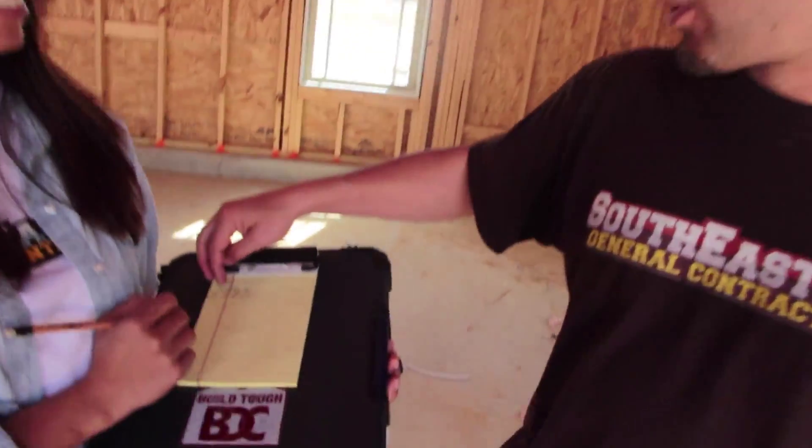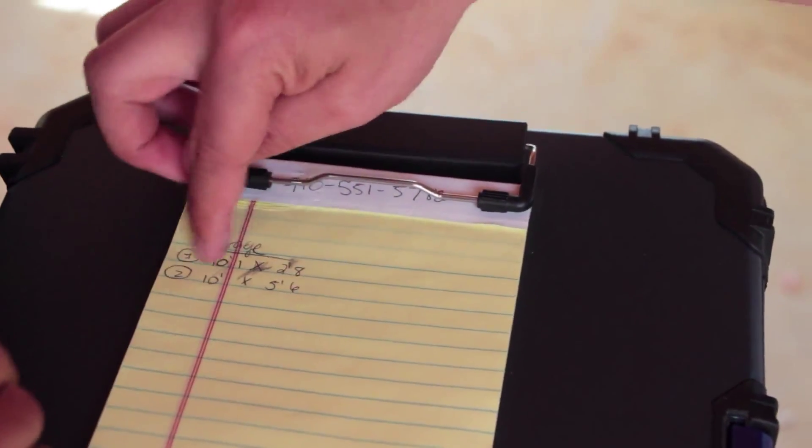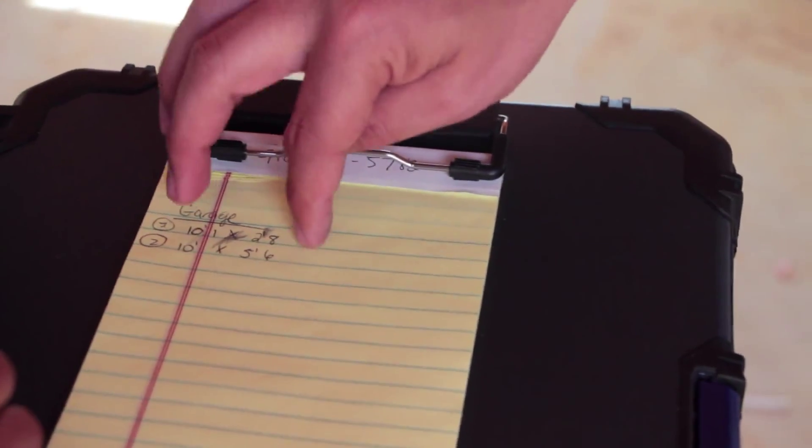First what we're going to do — I've got my assistant, this is my wife Diana. And so what we're going to do, I've got her with the notepad. We're going to label the room and then pull each wall. So you can see here — ten foot one inch by two foot eight. We're going to basically measure each wall, write down the measurements, figure out the square footage of each wall, then transform that square footage into pieces of drywall boards and it'll tell us exactly how much we need.